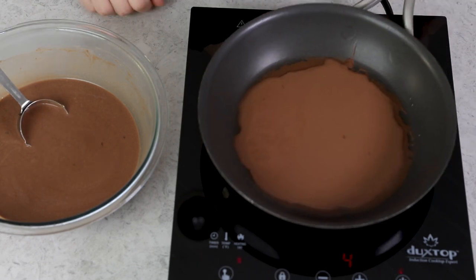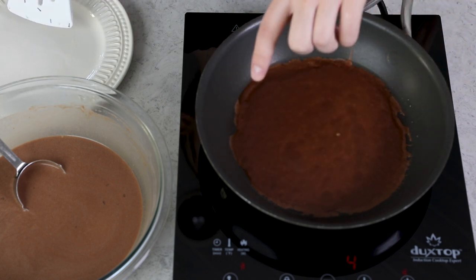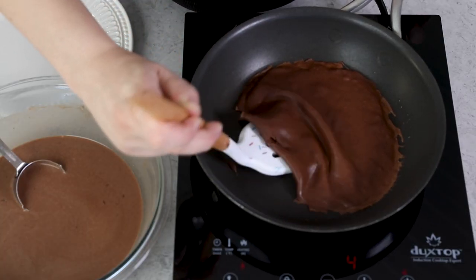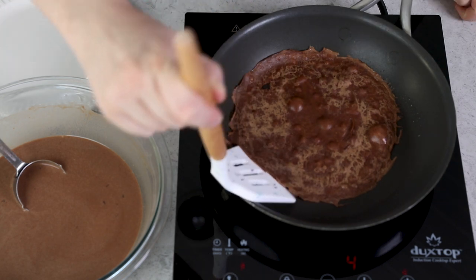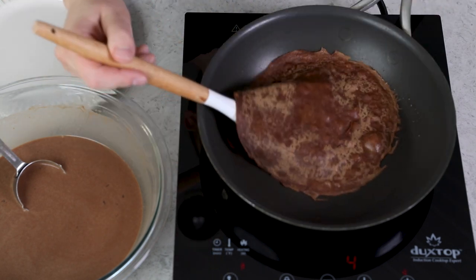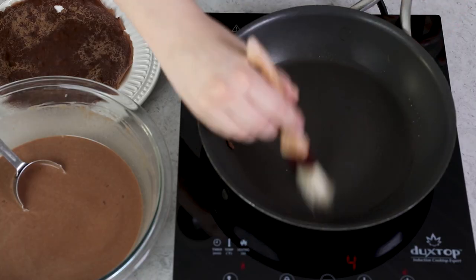Return the pan to the stovetop heat and let the crepe cook. How long it takes will depend on how much batter you used and how hot your stovetop is. Watch for the crepe to begin looking dry and the edges to look set. Once that happens, use a spatula to carefully flip the crepe and cook it through on the other side. The first one always seems to come out a little funny — consider it your test crepe. Remove it from the pan and transfer it to a plate.